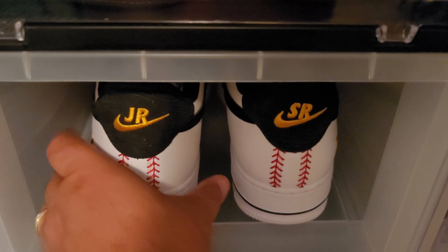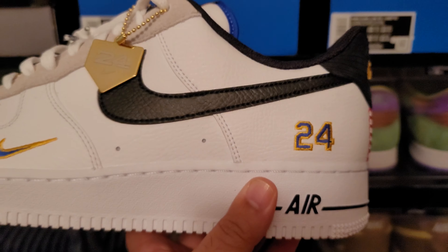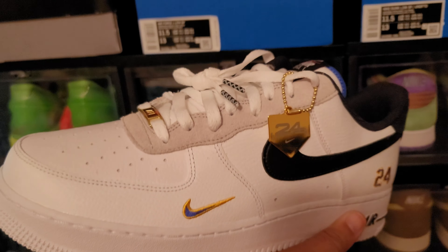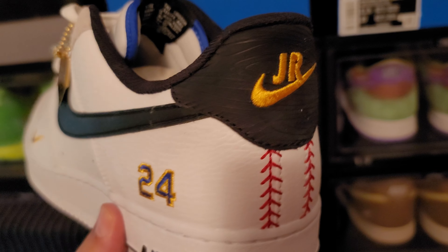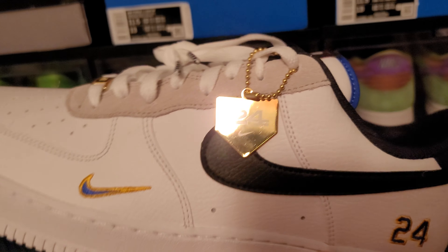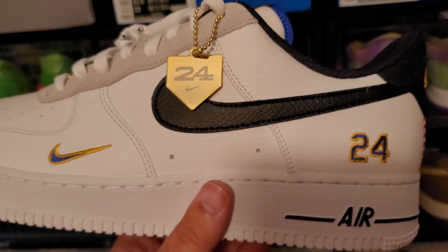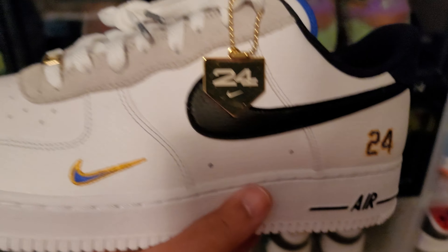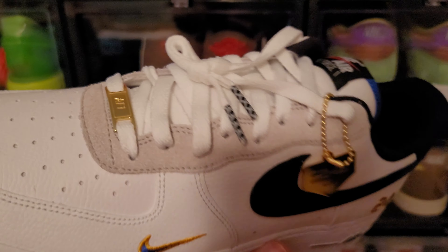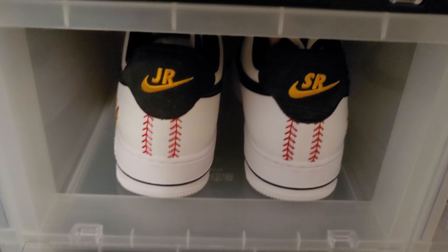Then we got the Ken Griffey Jr Air Force Ones. I just did a review on these too. Absolutely immaculate shoe. They did restock on these today — check out Soul Links. They may already be sold out by the time you're watching, but they restocked on the Air Force Ones and the Air Max 90s. Beautiful shoe — this is definitely a keeper. Love that baseball stitching on the back. They did a great job with this shoe.